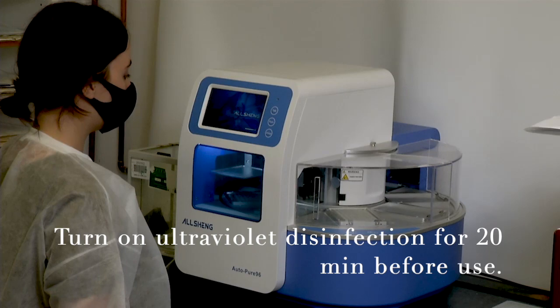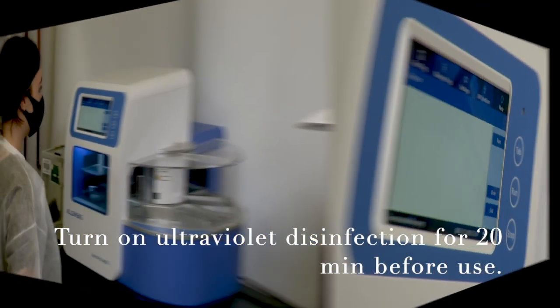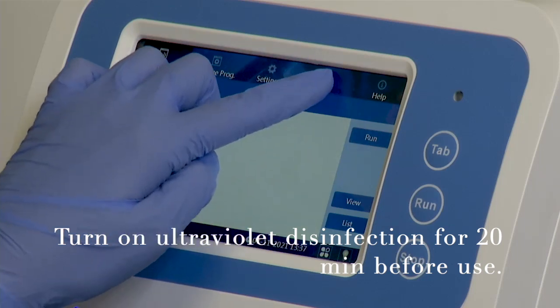Before starting, turn on ultraviolet disinfection on the Alsheng AutoPure 96 for 20 minutes before use.